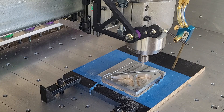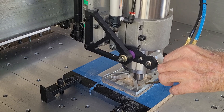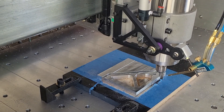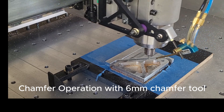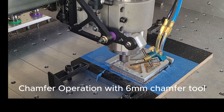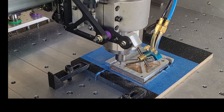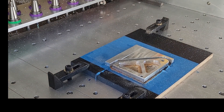Spindle starts, it's up to speed, the nozzle swings down. 0.4 of a millimeter chamfer. For a chunky piece, I think that's about the right size chamfer. And all finished. Spindle goes back to homing position and the part is made.